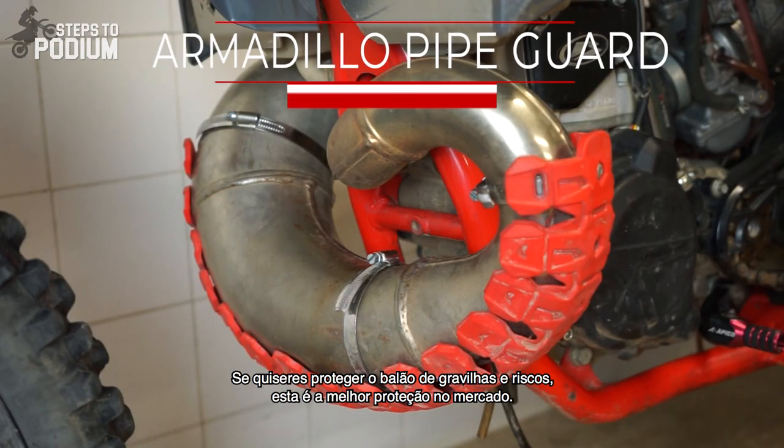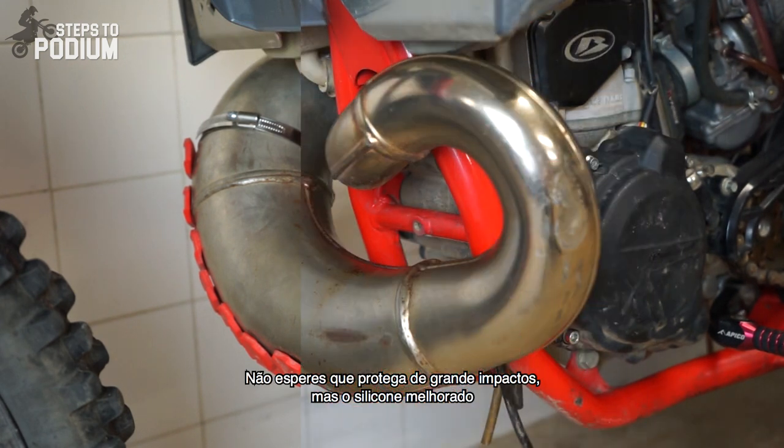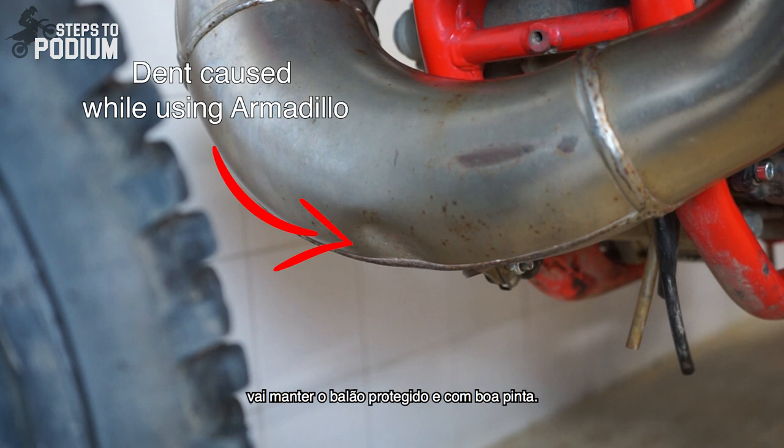If you wish to protect your pipe against debris and scratches, this is the best bang-for-buck guard out there. Don't expect it to protect the pipe from big impacts, but the improved silicone material will definitely keep your pipe covered and looking fresh and flashy.